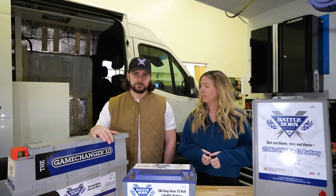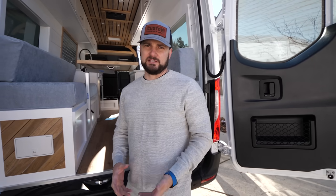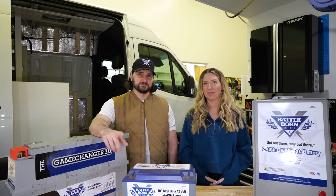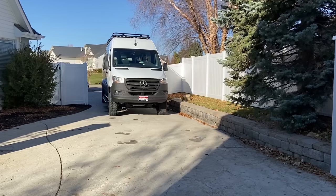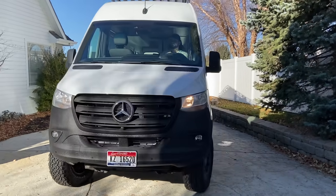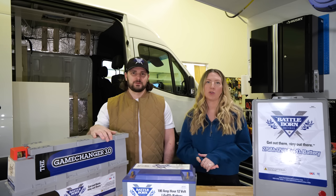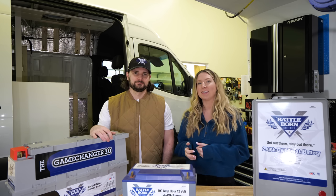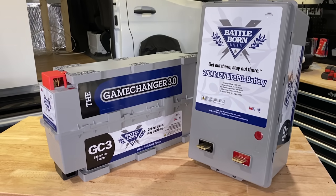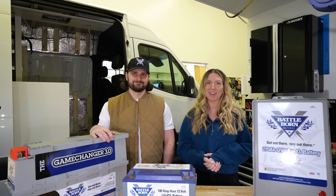Incredible people — happy to support them and happy to finally release this van tour, because we worked really hard on their beautiful custom van conversion. It's in a Sprinter 174 extended by 4, and it's a very different layout than what we've ever done before because it doesn't have a bathroom. That'll be coming later this week, so be sure to watch out for that now that we can finally talk about these awesome batteries. Thanks so much for watching — there's more info at the link below if you want all the tech specs including the dimensions of each battery. We'll see you guys next time.